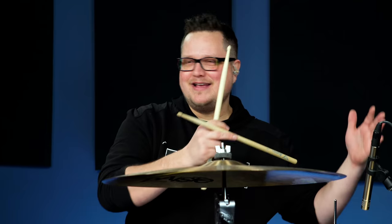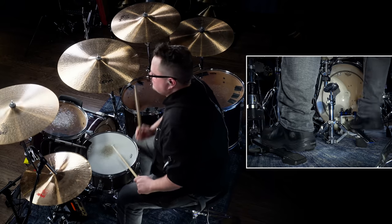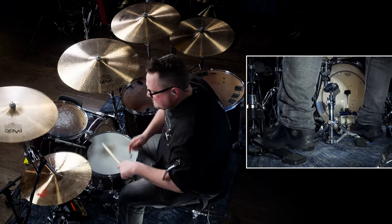Practice this beat at multiple tempos — 90, 95, 100, 127 BPM — just to get comfortable with them. Also practice these beats with crash shots on the downbeat and crash shots on the backbeat. The reason is you're going to be playing shots on the downbeat and on the backbeat quite often in many ACDC songs, so get comfortable with that.